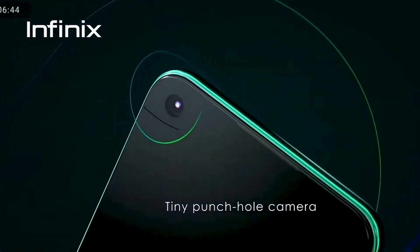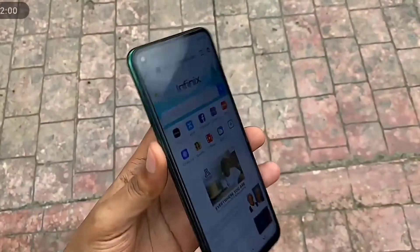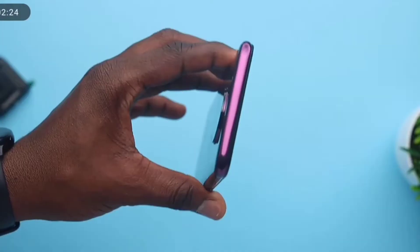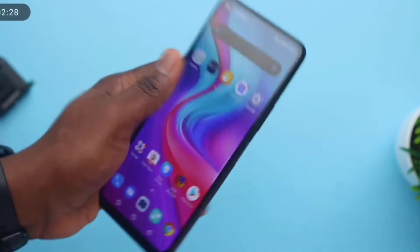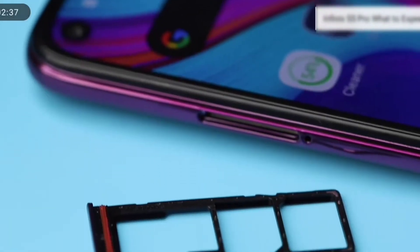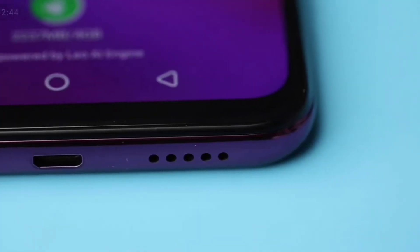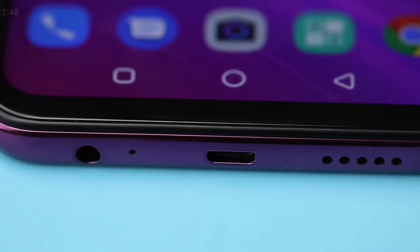The device itself comes with a hole punch camera at the top, unlike the Infinix S5 Pro which houses a pop-up camera. When it comes to build quality, the Note 7 feels premium for a budget price phone. On the right you have a volume rocker button and power button which also doubles as a fingerprint sensor. On the left you have a 3-in-1 tray housing dual 4G LTE nano SIM cards and an SD card. On the bottom you have a second speaker, a micro USB port, microphone, and a 3.5mm headphone jack.